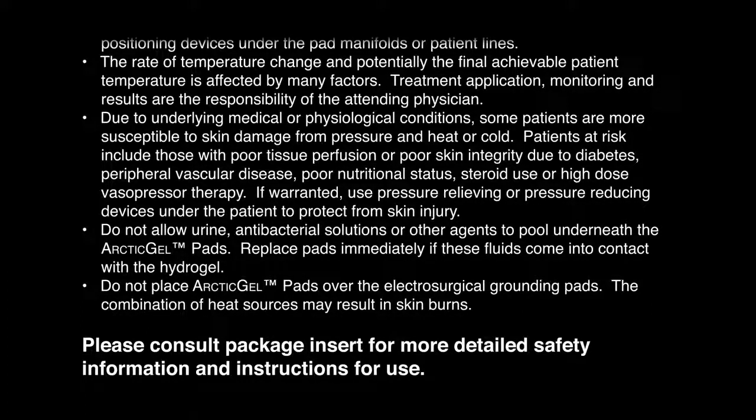Do not allow urine, antibacterial solutions, or other agents to pool underneath the Arctic Gel Pads. Replace pads immediately if these fluids come into contact with the hydrogel. Do not place Arctic Gel Pads over the electrosurgical grounding pads. The combination of heat sources may result in skin burns. Please consult the package insert for more detailed safety information and instructions for use.